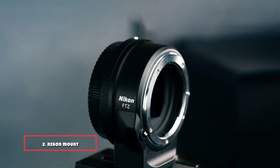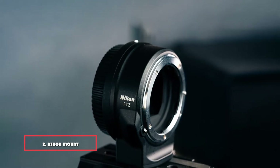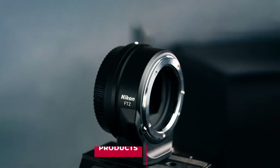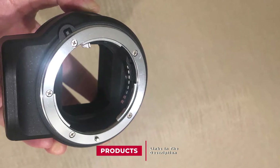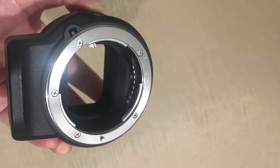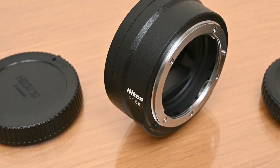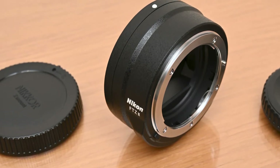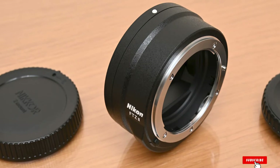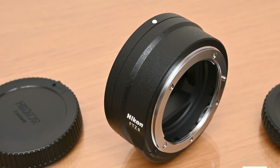Moving on to number two, the Nikon Mount Adapter FTZ. Released in conjunction with Nikon's mirrorless camera, the FTZ adapter allows photographers to use older Nikkor F lenses with mirrorless camera bodies. The FTZ adapter allows these lenses to utilize in-camera VR, hybrid AF, silent shooting, and focus peaking. Lenses connected via the FTZ adapter will retain full sharpness and image quality. Its weather seal is made of magnesium alloy, and it is compatible with over 360 different Nikon F-mount lenses.